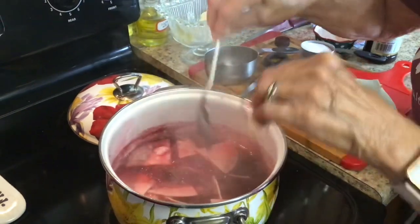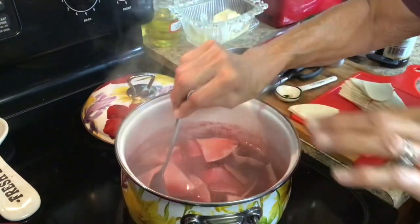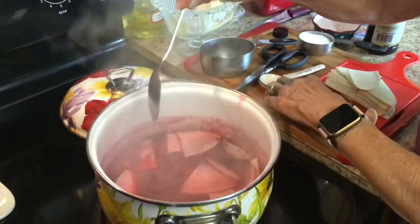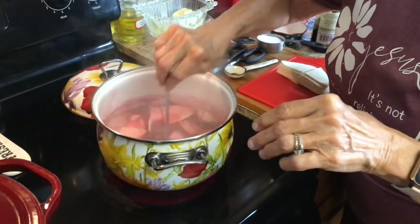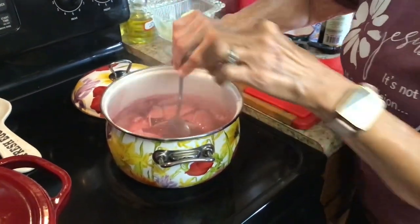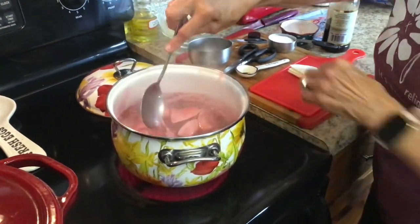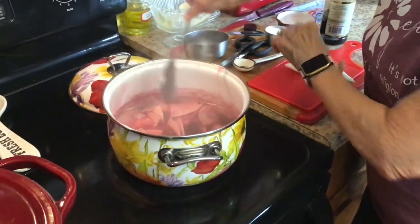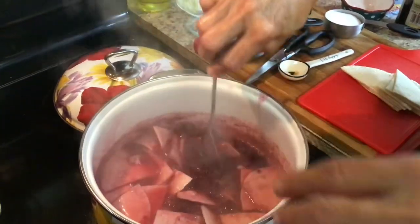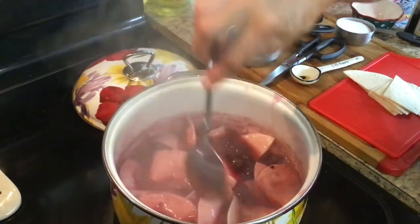I tasted the juice and it's good. Blackberries have a little bitter flavor anyway, so if you want to put a little bit of sugar in yours to cut that bitterness, that's up to you. Just take your spoon, kind of move the dumplings, and press them down without stirring — if you stir them it's going to tear them up. Your juice is going to get a little thicker as the dumplings start cooking.